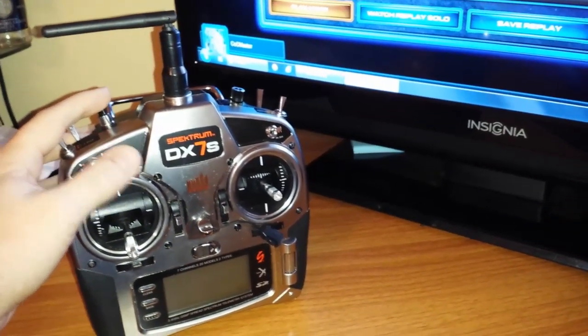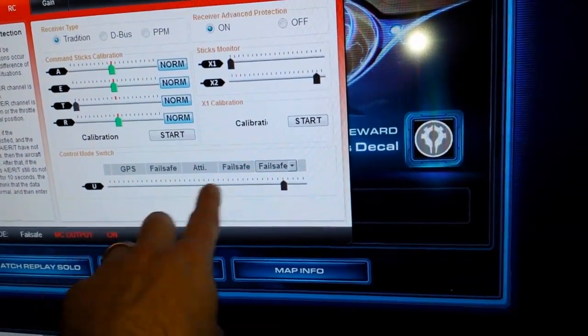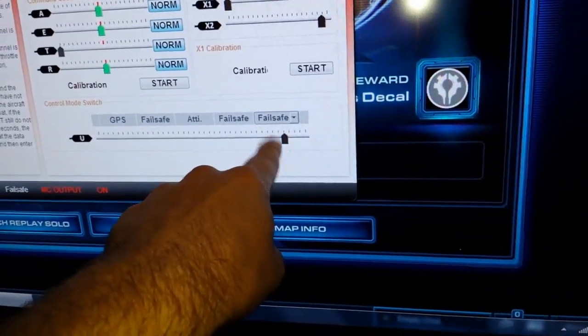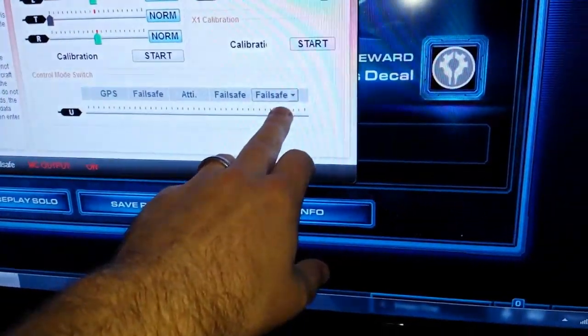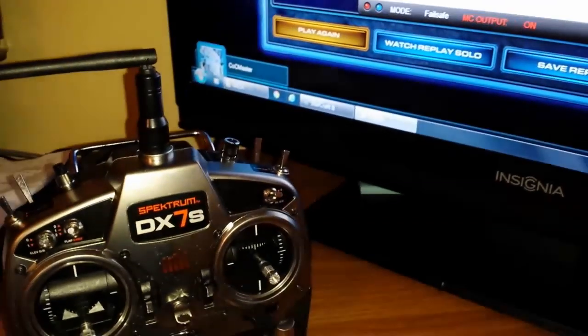When you power it up with a switch in any other position, all you have to do is whatever switch you have it set up on, whatever auxiliary, reverse that channel so it comes up here and it'll be the first one while it's in the off — upright position like mine. Change the first one right here to failsafe, then unplug your quad and close that out.